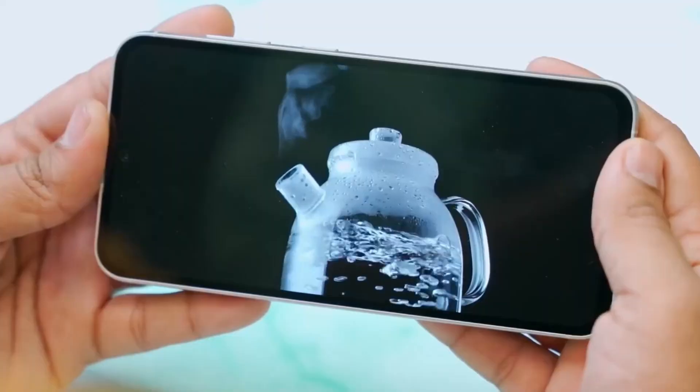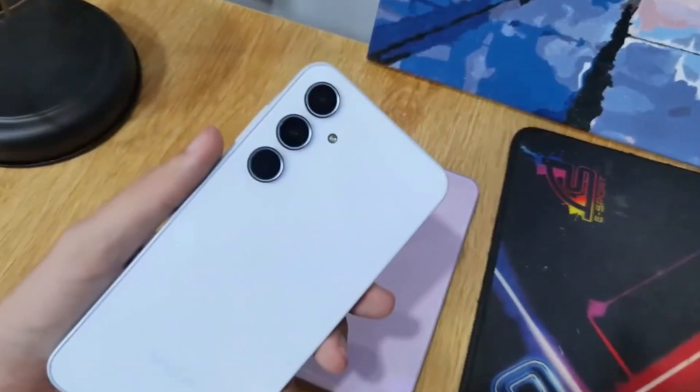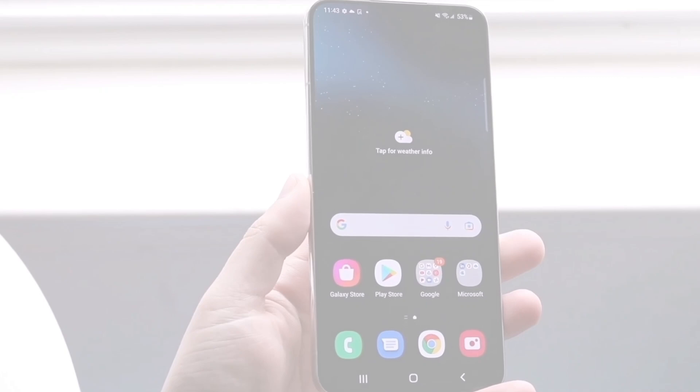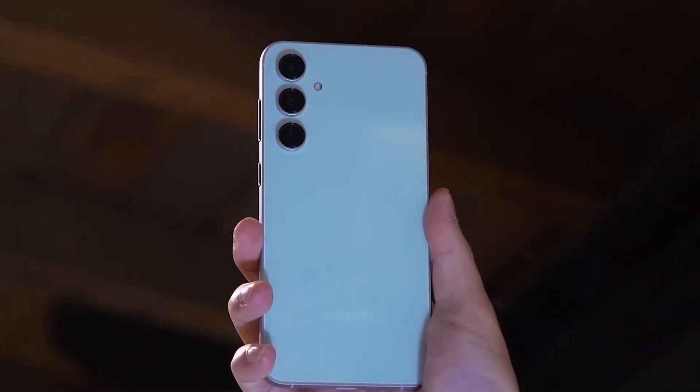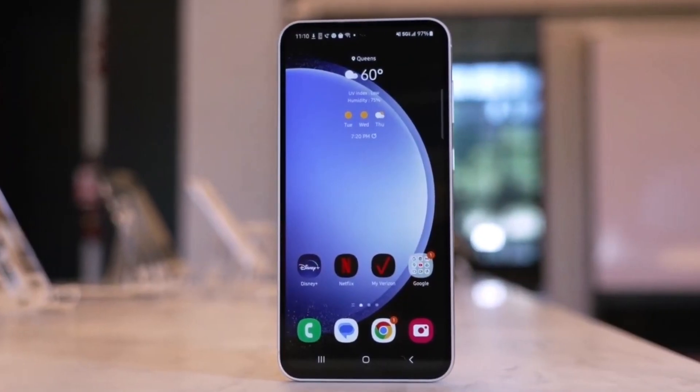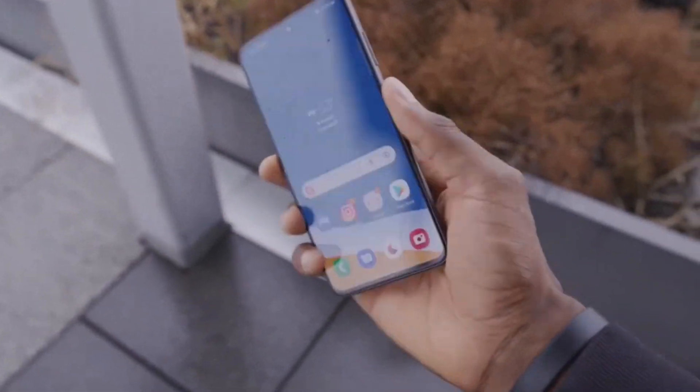And finally, let's talk about heat management. The Galaxy A55 features an impressive cooling system, boasting a significantly larger heat sink compared to its predecessor, the A54. Samsung claims a 70% increase in cooling efficiency, and the teardown confirms it. Say goodbye to overheating issues even under heavy usage.